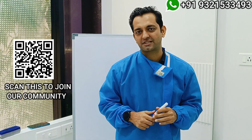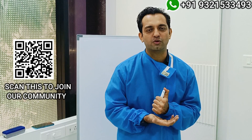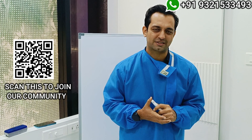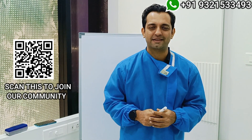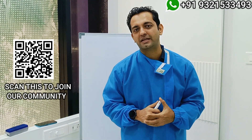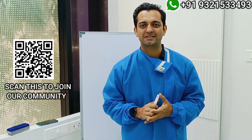If you also want to put up such questions where I can create videos to help you do better work, you can join our inner circle WhatsApp group. I'm placing the link and QR code. We meet once a week for more intense discussions on basal implants, immediate load implants, and practice management.